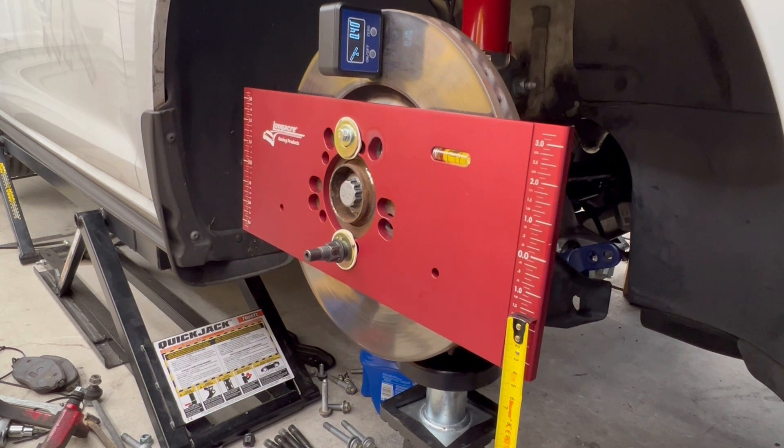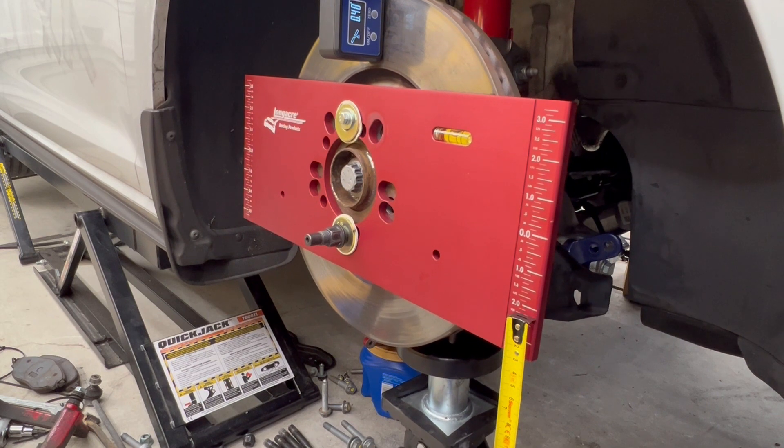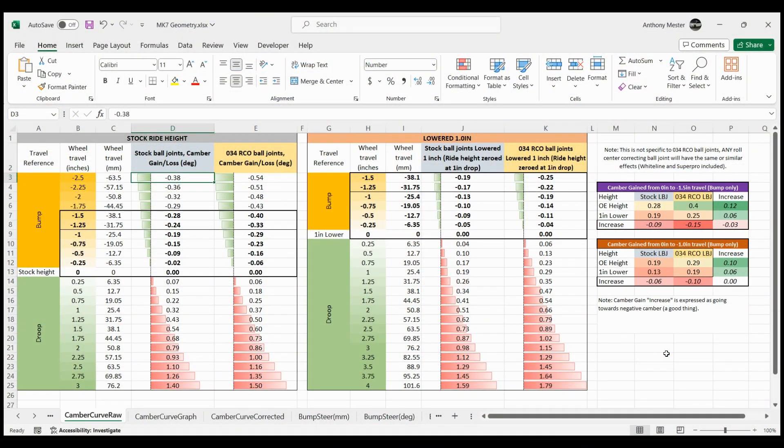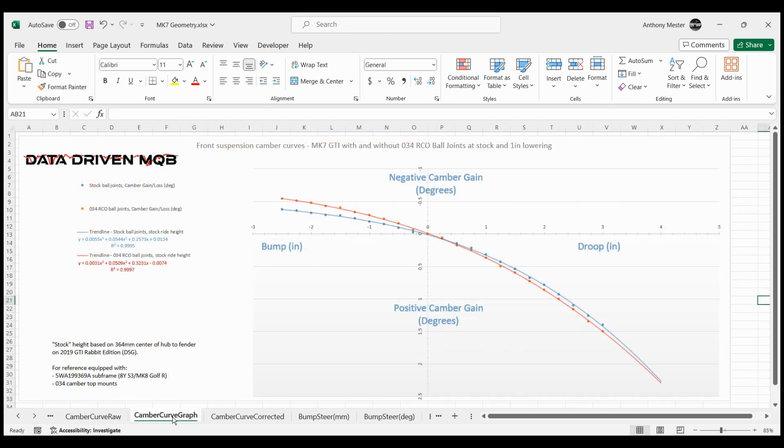I used a tape measure basically as a pointer on my bump steer gauge while making sure the gauge stayed level. I ended up doing this three times and took the average of the numbers recorded for calculation purposes. Here are the raw numbers, averaging out the three runs to reduce human error. I plugged all of these raw numbers into this graph to obtain a trend line and check the coefficient of determination — that's this R² value right here. Closer to one is more accurate.